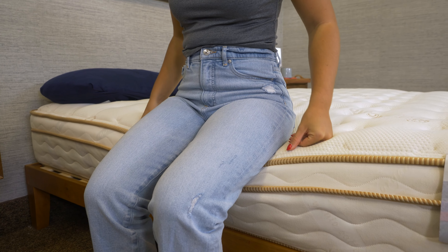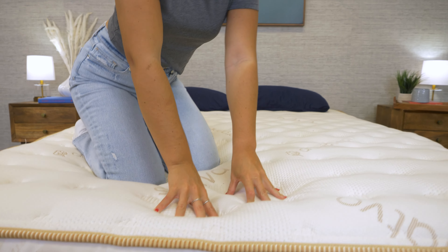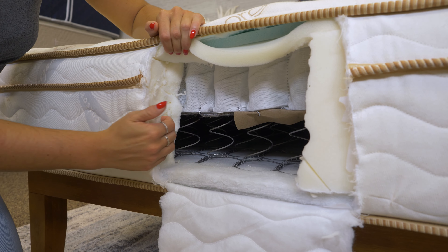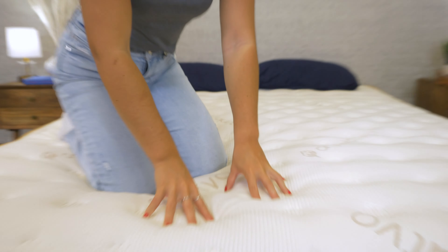If you like a lot of lumbar support, you'll really dig all the steps this mattress takes to provide that. And if you want a stable perimeter that expands the width of your sleep surface, you'll love the reinforced foam perimeter. However, if you need a lot of motion absorption or more of a cradling feel, this might not be the bed for you. The Saatva Classic starts with a Euro pillow top with zoned quilting that provides a plush feel, immediately followed by the built-in spinal wire and a layer of lumbar foam. The individually pocketed coils respond to your body's movements, and the different comfort foams provide more support in the middle third of the mattress, so you'll always have lots of support for your lower back.